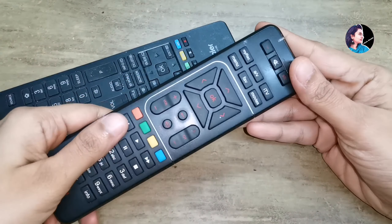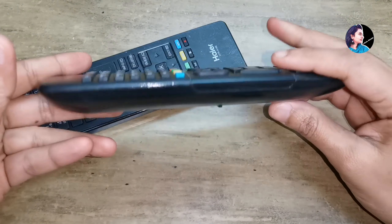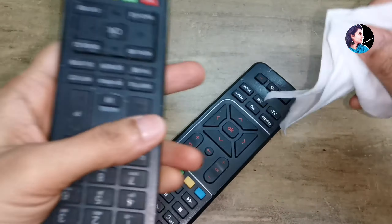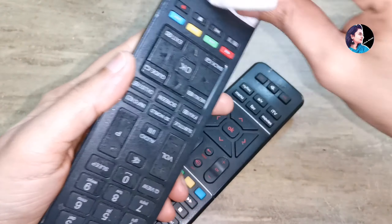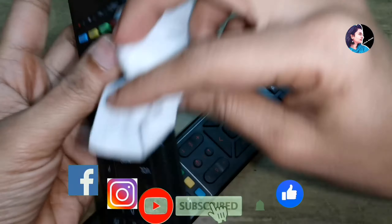What I am going to do is clean this remote. There is a TV remote and a dish TV remote. I am going to clean it. I can use the baby wipes as well.